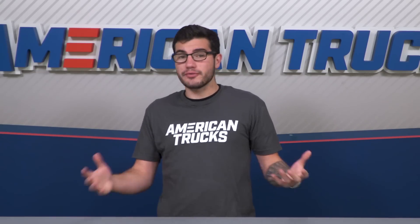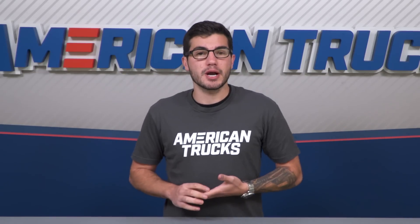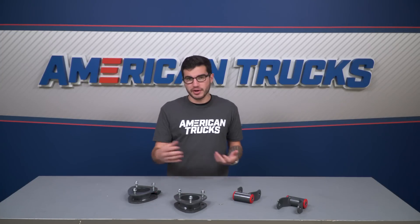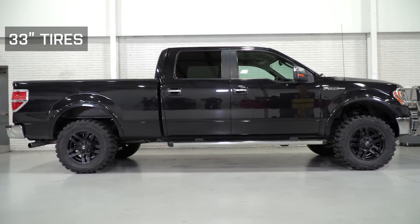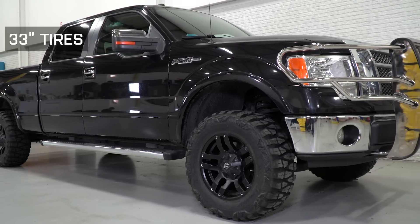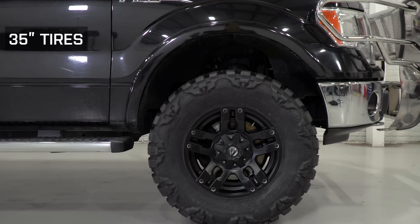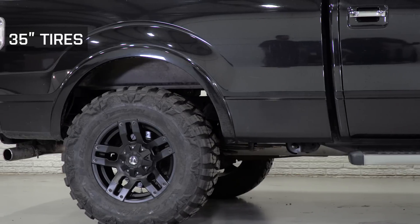Lifting your truck accomplishes a few different things. If you're looking to pick up a bigger wheel and tire set like 33s, then this is your best way to go. You'll need at least two inches up front to clear the bigger set, and this provides more than enough clearance. It's a mild bump over the factory ride height, and it gets the job done while giving you the look you want. Trying to fit 35s under there is possible, but it might be a tight fit and require some trimming in the wheel well. If you want a direct bolt-on with no modifications, then 33s are my recommendation.